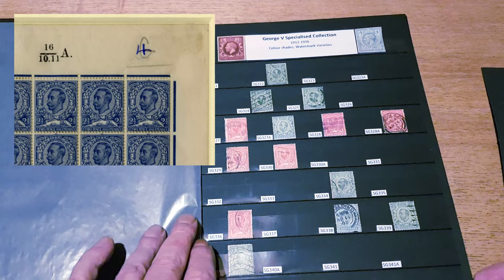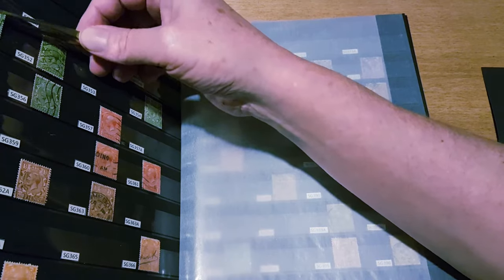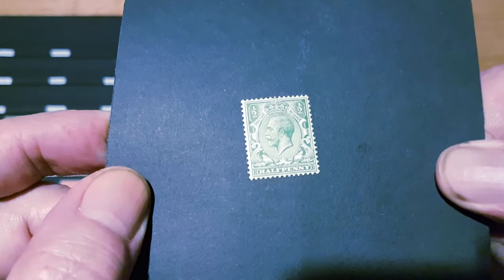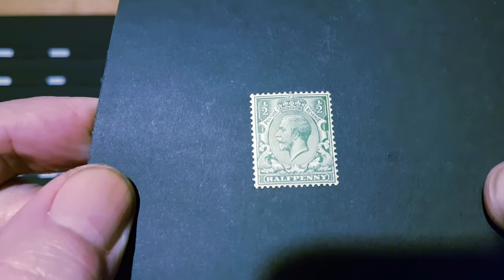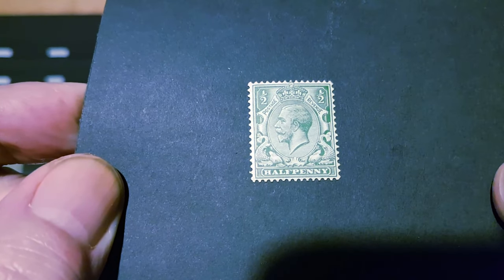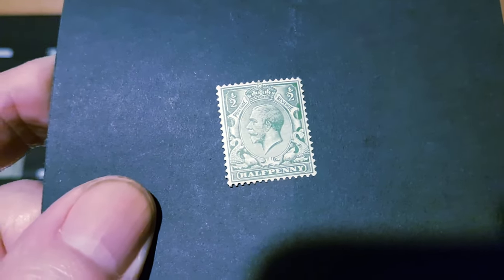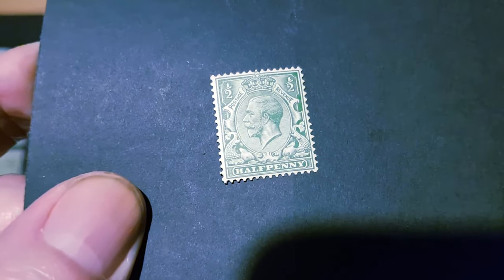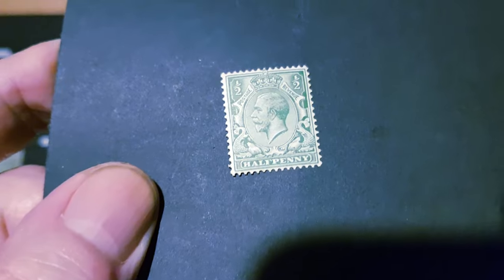They were replaced with a more traditional stamp design — a side-on profile, very similar to the stamps of George Edward the Seventh. Queen Victoria's stamps had all been a side-on profile, as had Edward the Seventh's, and it was decided that this was the better option — a much more classic design.